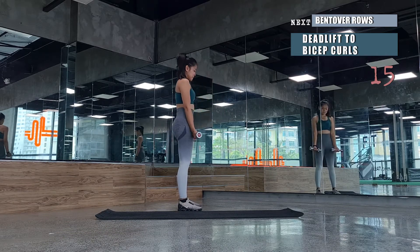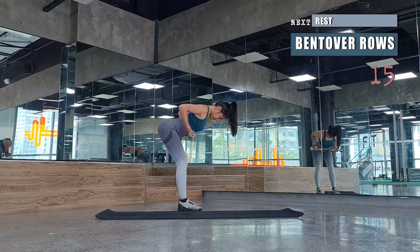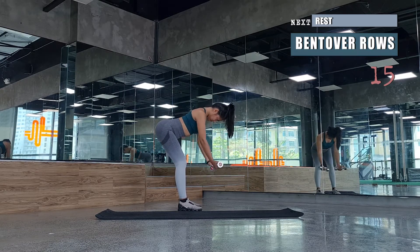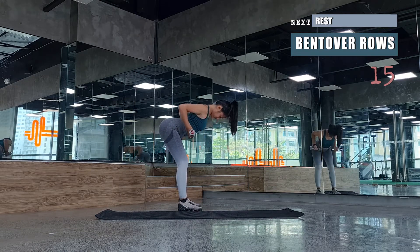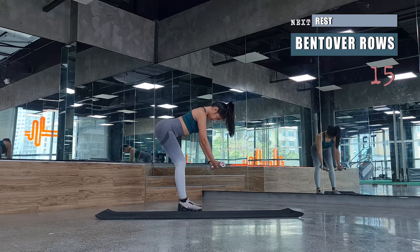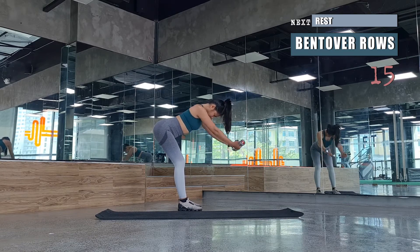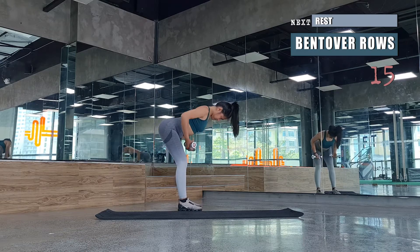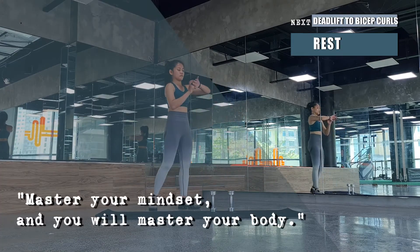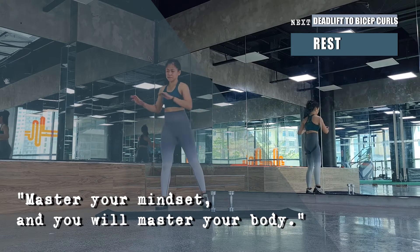We'll be followed by bent over rows. From your deadlift or bent over position, keep your spine straight with tailbone facing back. Look down and lift the weights towards your head, pulling towards the diaphragm with elbows pulling towards the ceiling while squeezing your mid-back. Keep pulling dumbbells towards the side of your ribs — it should be a semicircle motion on your arms. Quick rest, then we'll repeat deadlift to bicep curl with bent over rows.